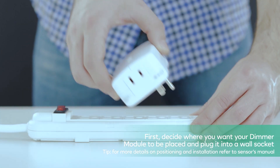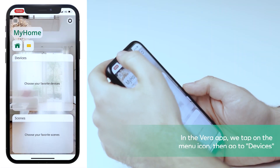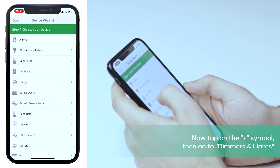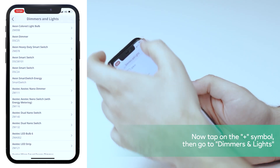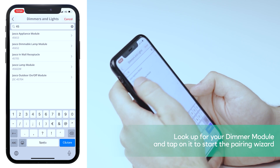First, decide where you want your dimmer module to be placed and plug it into a wall socket. On the Vera app, we tap on the menu icon then go to devices. Now tap the plus symbol, then go to dimmers and lights, look up your dimmer module, and tap on it to start the pairing wizard.